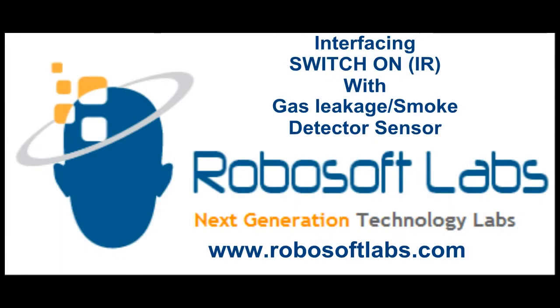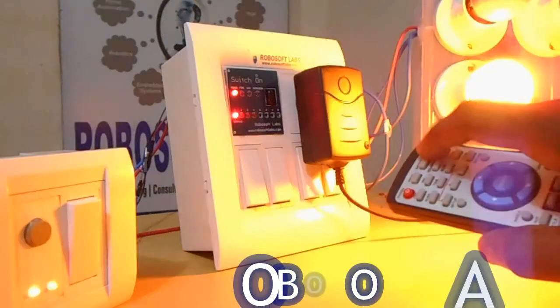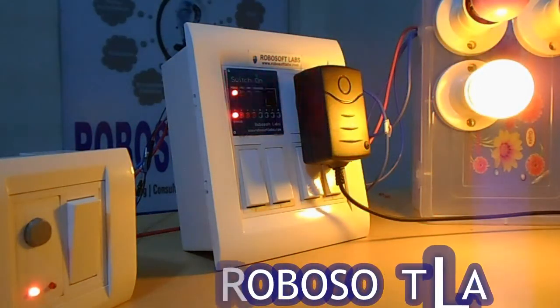Welcome everyone. Today we will see how we can interface our gas leakage detector as well as smoke detector with our device. Switch on IR — you can switch on your device sensor with the switch provided in the IR remote.